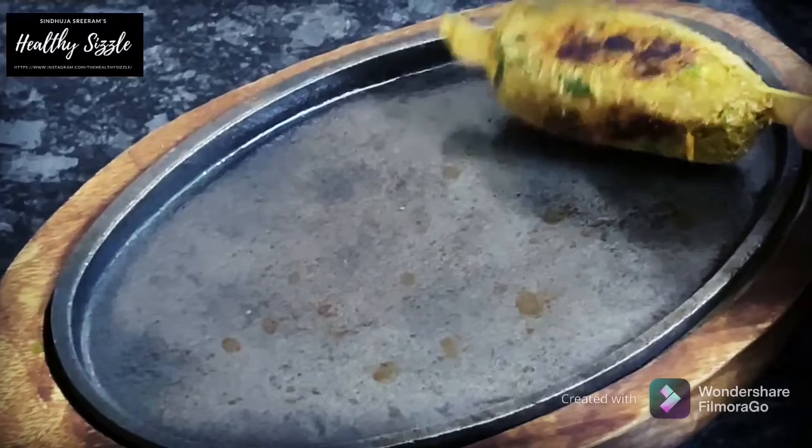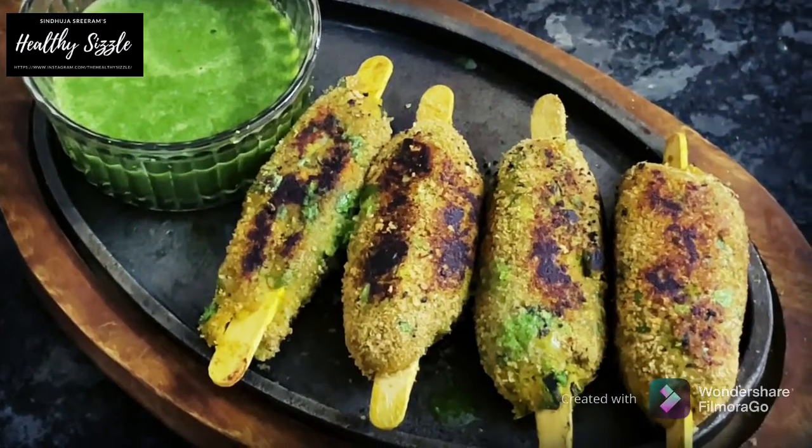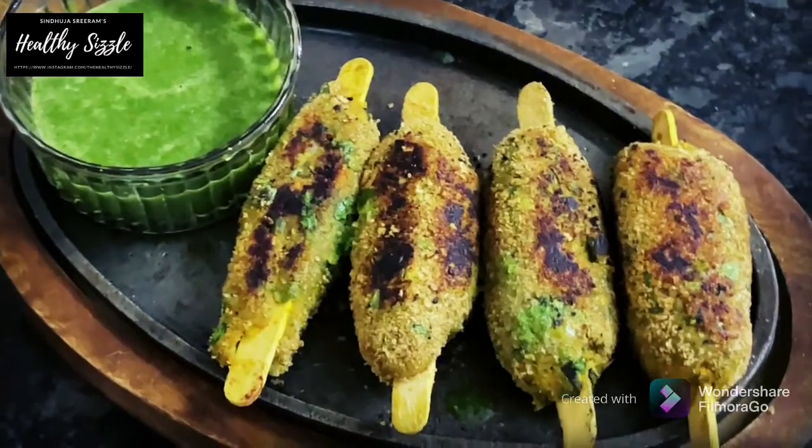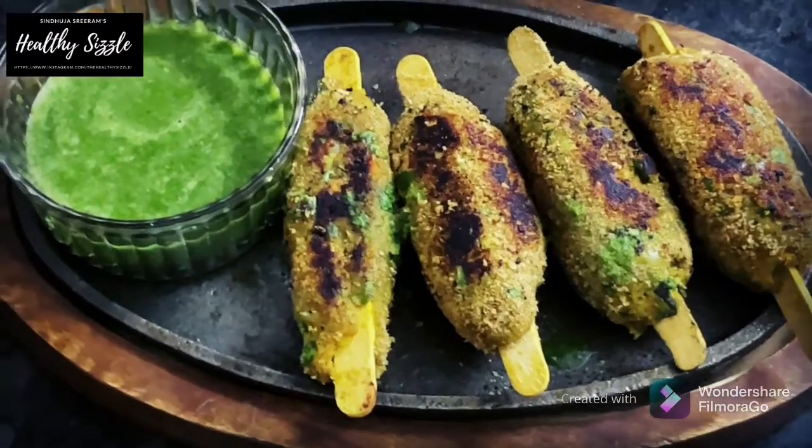Seekh kebab, originally known to be shish kebab, were introduced to India by traders from Turkey. In Turkish, the word shish actually means a sword or skewer and the word kebab means to be roasting.